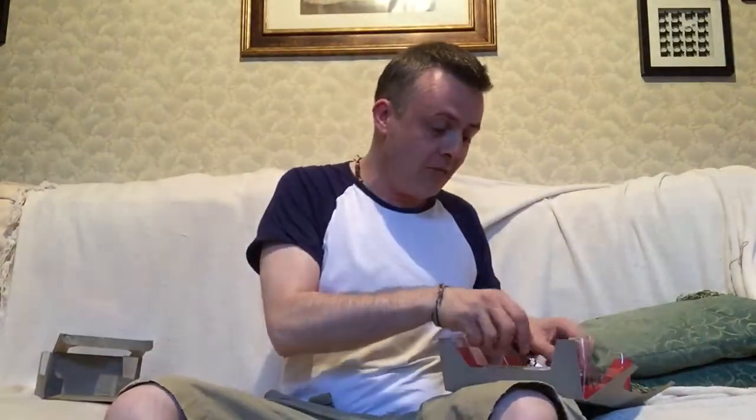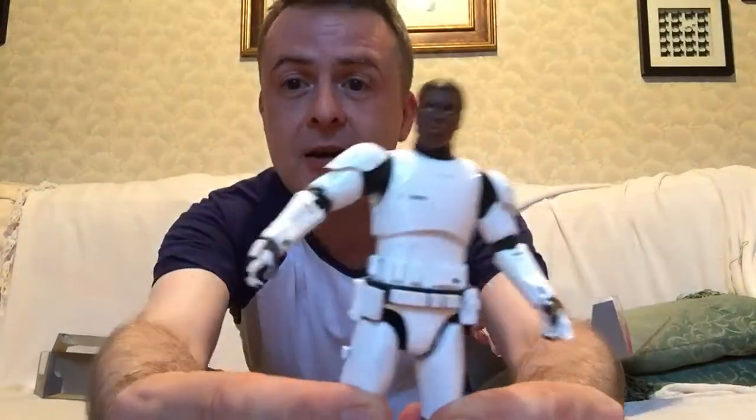Again, there were many tags on this figure, although this one was the easiest of all of them to actually untag. It only took about 5 minutes — the others took so much more. Again, heavy in the hand.